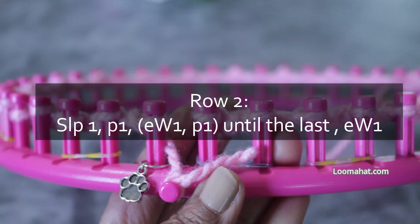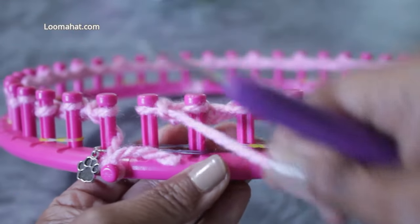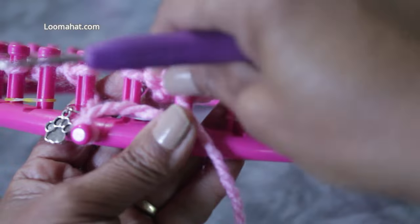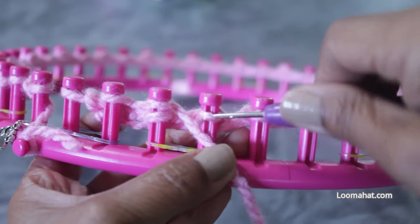For row two, I'm going to slip one — always start with a slip, or skip one — then purl one, and then start the E-wrap purl one continuously until the very last peg, which I'm going to E-wrap. I'm turning around going in the opposite direction. First I purl a stitch: put my working yarn under the existing loop, scoop up to create a new loop, take the existing loop off the peg, put the new loop on, and pull to tighten.